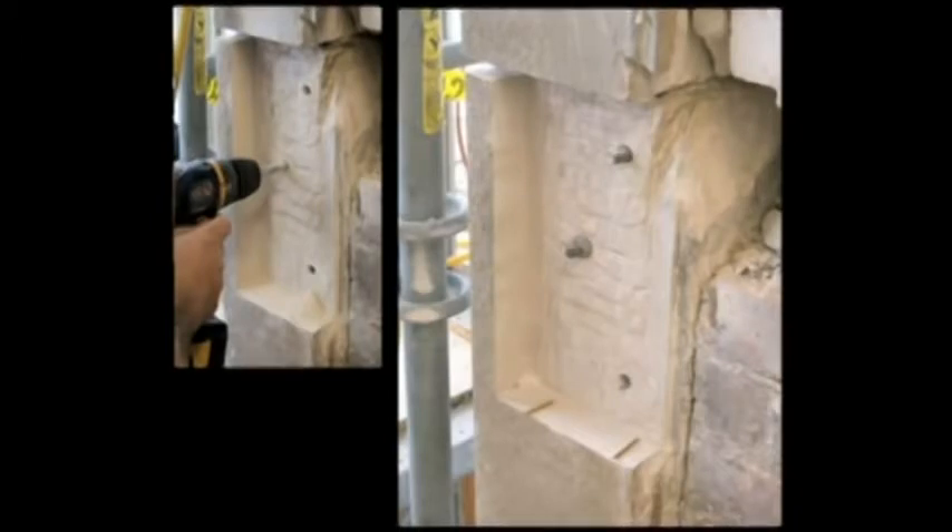Note the small wood dowels placed loosely on the bottom of the cutout area to ensure proper spacing of the horizontal bed joint of the stone Dutchman repair.